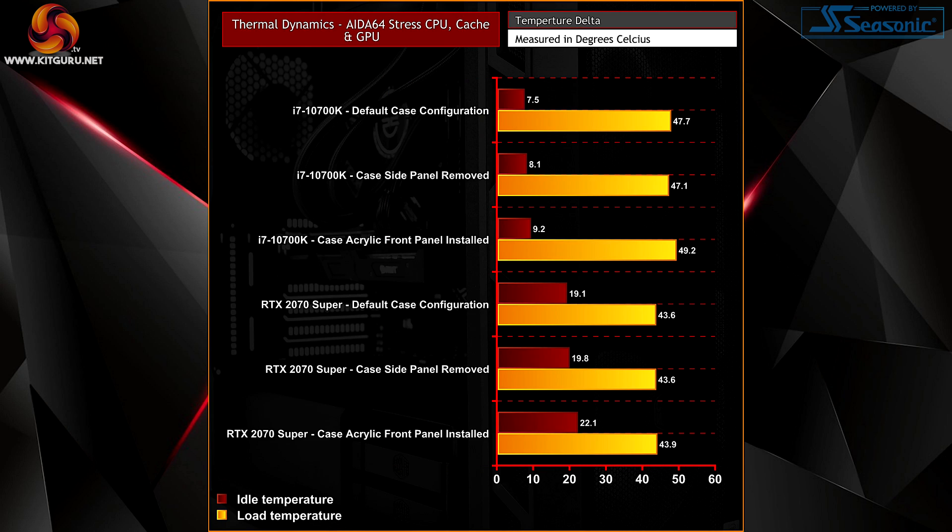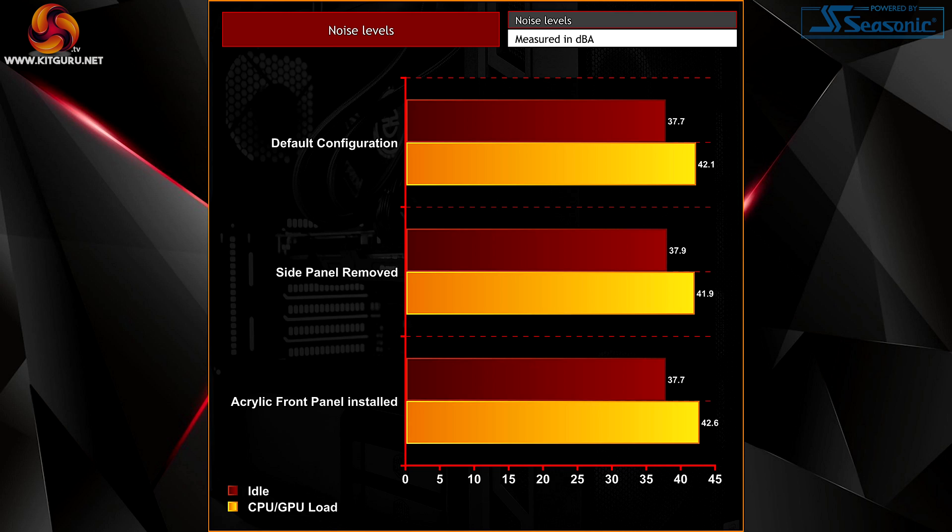During our thermal performance test the system temperature was excellent with the case in its default configuration with the mesh front panel fitted. Removing the side panel or installing the solid acrylic front panel had very little effect on thermal performance, so in either configuration users can be confident temperatures will be under control even during intense heavy workloads. Changing the case configuration had little effect on noise levels, and as we often see with thermal performance testing, GPU temperature was at its lowest with the side panel removed, meaning noise levels were also lowest in that configuration due to the graphics card fan running a little slower.